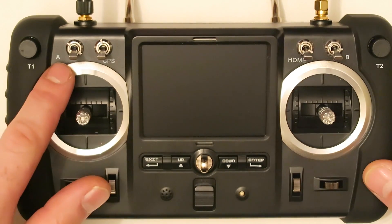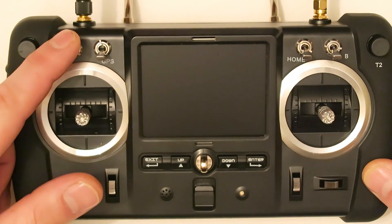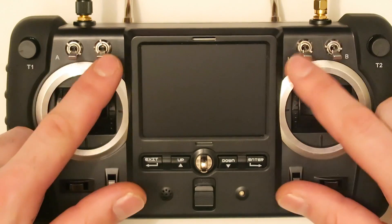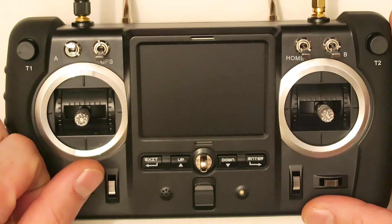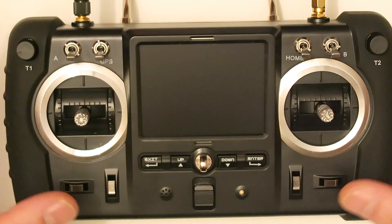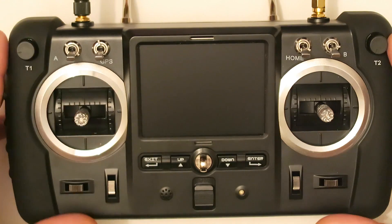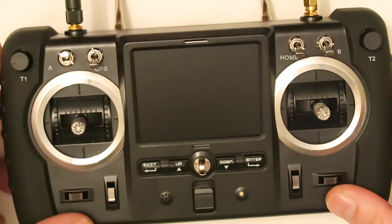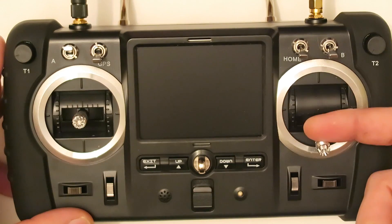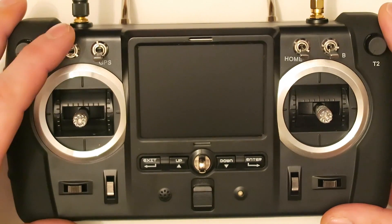The first switch we find here is the headless mode switch. When the switches are down that means it's off; when they are up they mean they are on. Headless mode works really well on this drone and it's perfect when you have the drone really far away and you don't know where it's pointing its head.